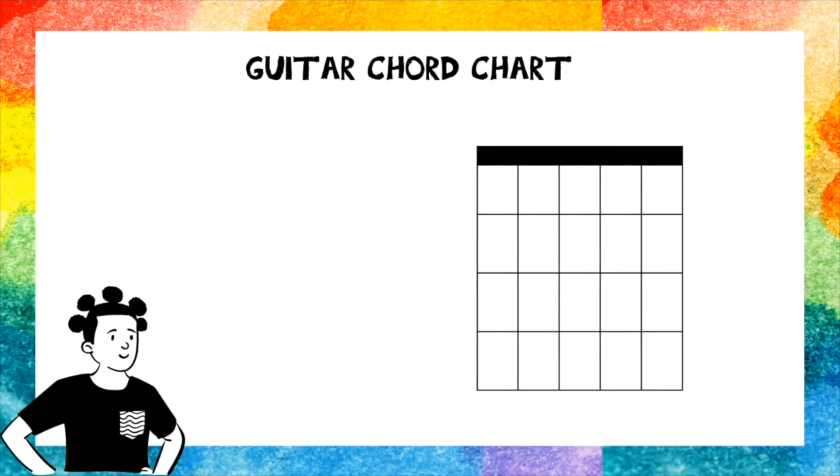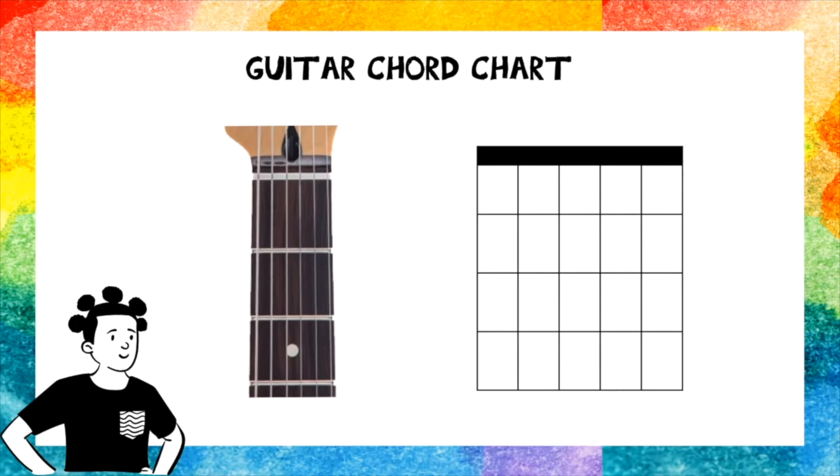This is a guitar chord chart. I know it looks a little complicated and scary, but if you compare it with the guitar, can you see how they actually look similar? This thick line at the top is actually the top of the guitar neck. These lines that go downwards are the strings of the guitar. And these lines that go sideways show you where the frets of the guitar are.